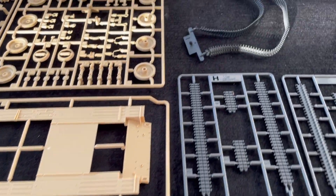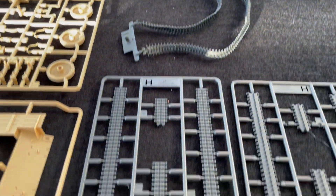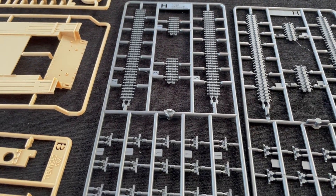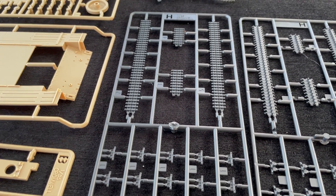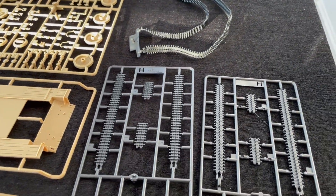Two options for the tracks, which I think is great. You can either use the rubber vinyl option or you can go with the mixture of individual track links and lengths in hard plastic, which you can see here.